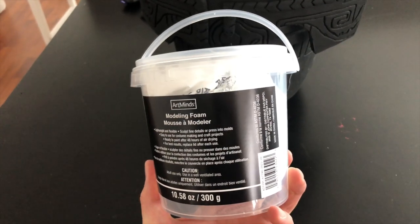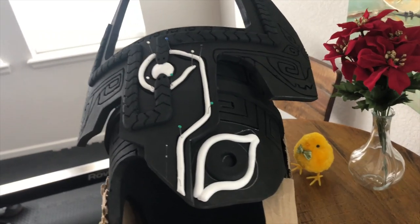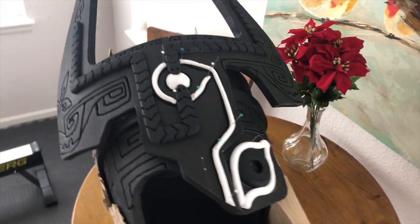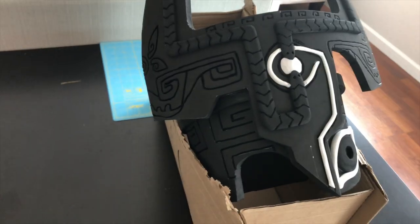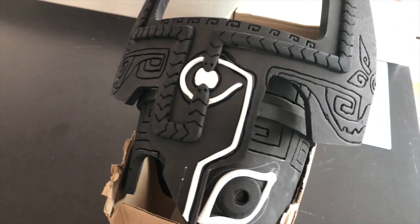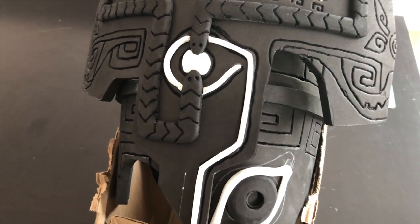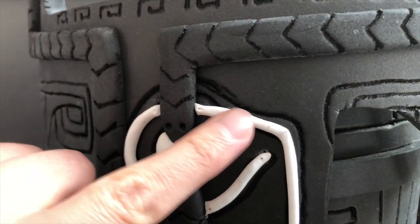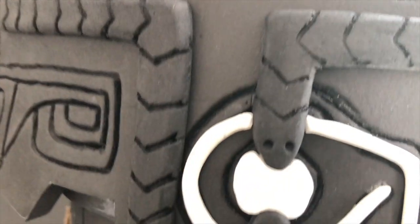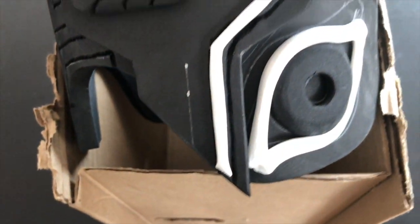Finally, I'm using some modeling foam — you can find it at any art store or online, link below — to wrap around the eye and add additional details on the front of the helmet. This was my first time using this material and I made a mistake by pinning it in place, since the foam changes shape slightly and moves and expands in certain areas. What I actually recommend is, once you've rolled it out, put down a thin layer of water using a Q-tip and the modeling foam will stick to that.